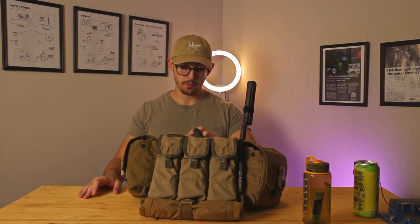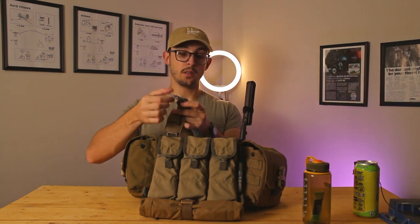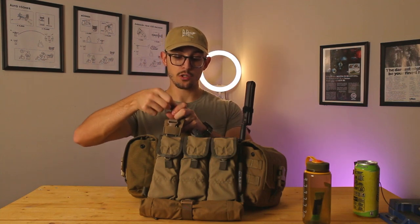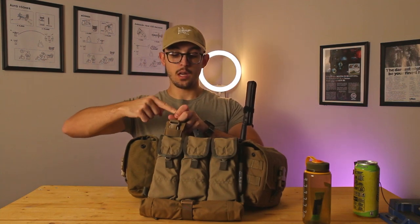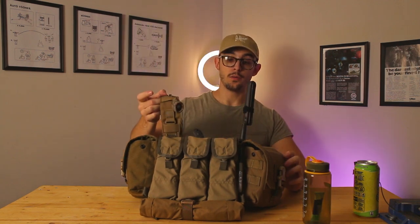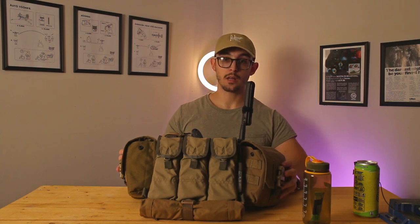Oh, I forgot one thing — these little lens wipes for glasses and optics. Actually mega handy to have in there — just shove a finger in, use it, put it back. So that's the chest rig. Let's move on to the helmet setup.